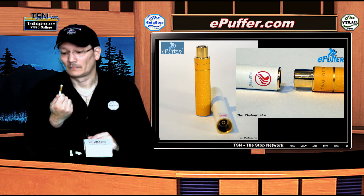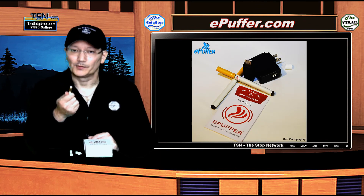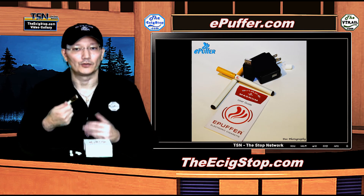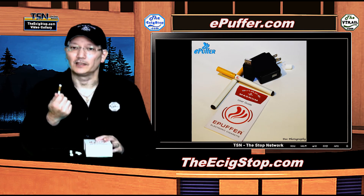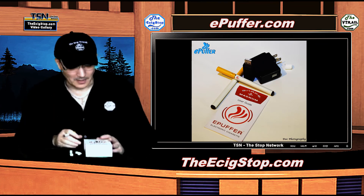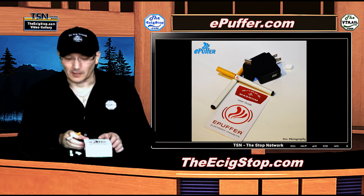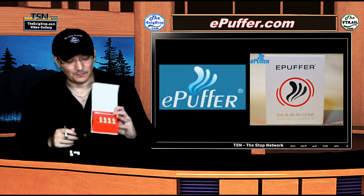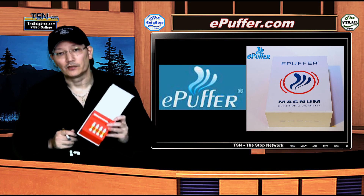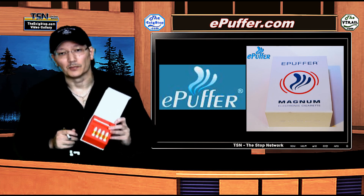I kind of like it. Check it out at ePuffer.com. You can also go to the e-cig stop dot com to see the full review, photos, and article on everything ePuffer, and grab a discount code to save yourself a little bit of money, then head over to ePuffer.com and look up the Magnum Snap. I appreciate you watching — stay on the vapor trail.